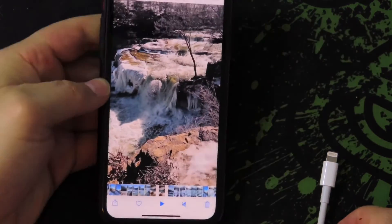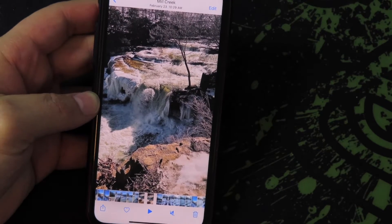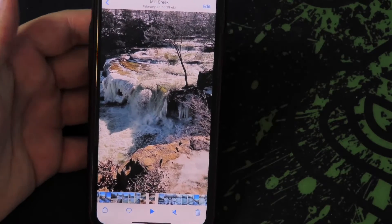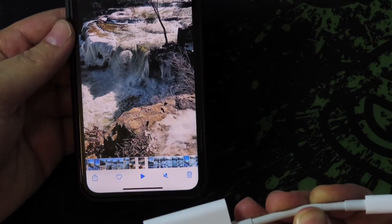I looked up a lot of videos on how to transfer from one of these, but it seems more complicated than what it needs to be. So I'm going to show you how to transfer to and from this SD card reader. I was just going to screen capture this, but every time I screen capture it cuts off all the buttons at the bottom, so I'm just going to film it.